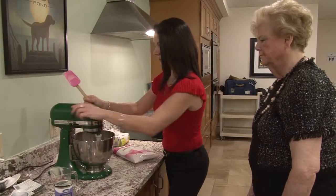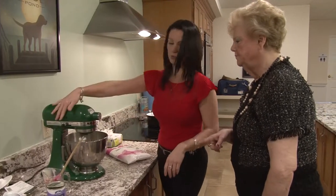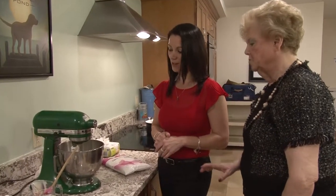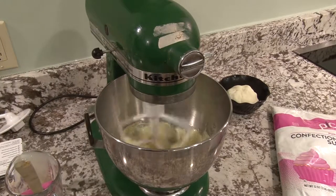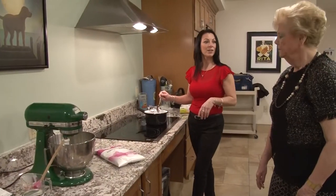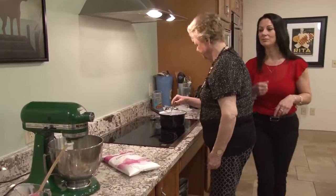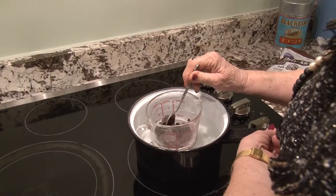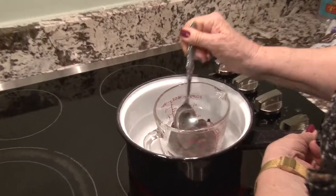We're just going to let that mix. We just want to cream it together, not too fast. While that's mixing, Andrea, if you want you can stir the chocolate. It takes a little while but it comes along nicely. It's starting to melt now. You just have to keep moving it because you don't want it to burn. That's why you put the water in the bottom of the pan — so it gives it a little insulation from direct heat.